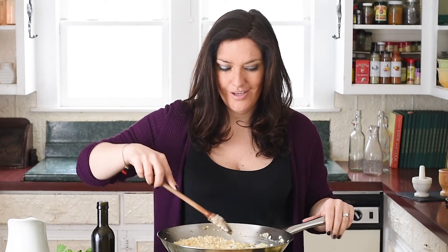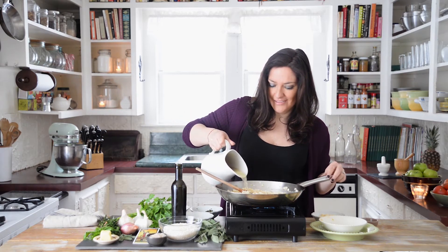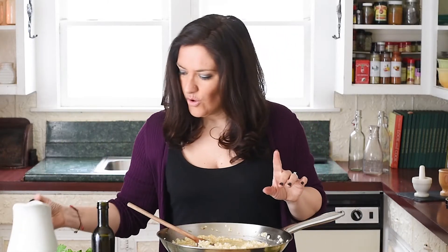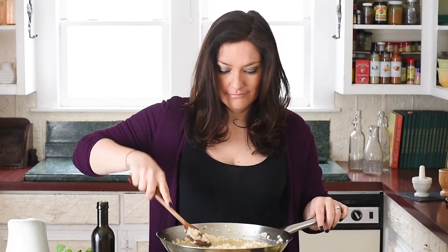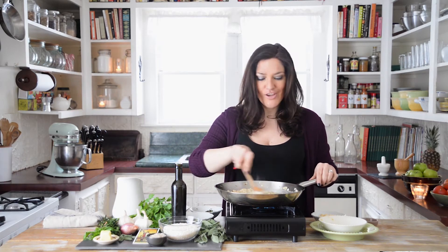Risotto is a dish that requires constant stirring, but that's great because it's giving us an opportunity to work a little bit of magic. I'd like you to think of something that you'd like to attract into your life — think of that thing while you're stirring clockwise. If there's something in your life you'd like to remove, think about it and stir counterclockwise.